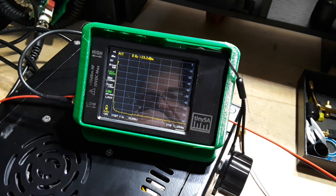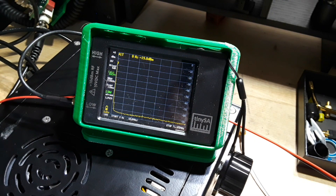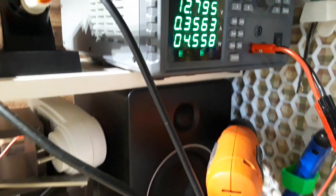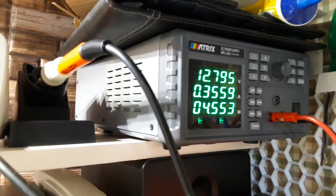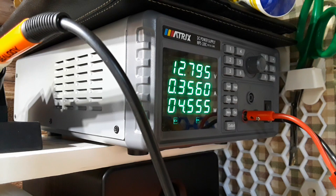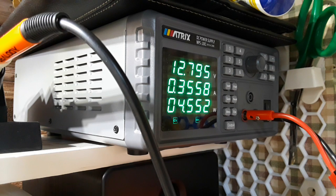So that is looking very nice. Now let's take a look at power. Here we are in receive — I'm giving it 13 volts, you can see it's pulling about 0.356 amps, so about 4.5 watts on receive.